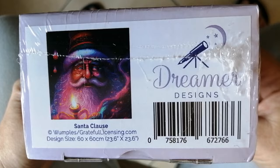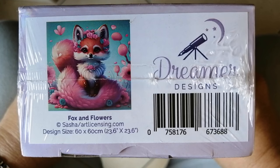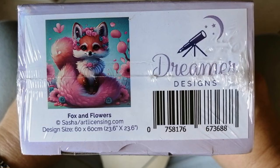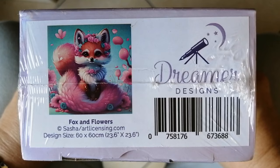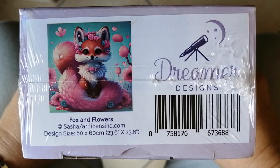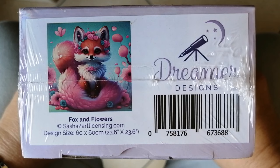Next up is this one called Fox and Flowers. The artist is listed as Sasha and ArtLicensing.com. Again, it's 60 by 60, and again, I can't remember if this one is round or square. But isn't this fox just so cute? I actually think I may be getting to this one fairly soon — it will be something a little different from all the portrait-style art I'm working on at the moment. So definitely keep your eye out for an unboxing of this one.